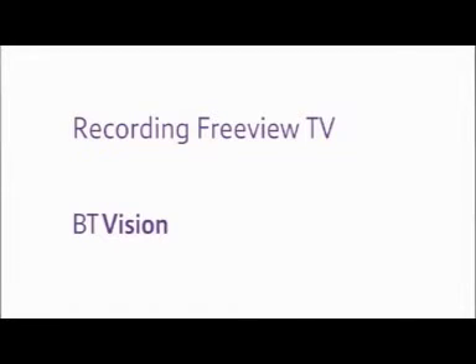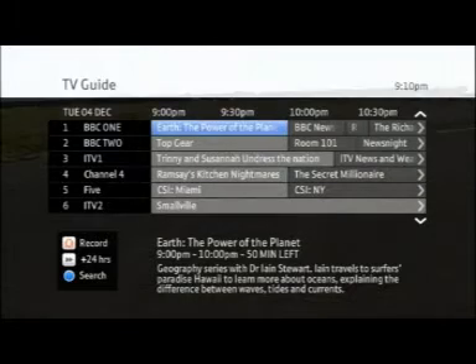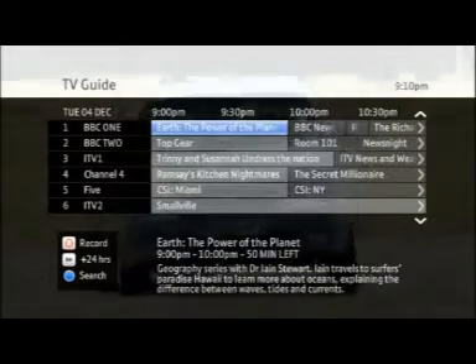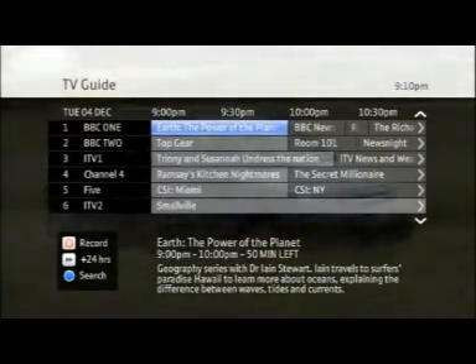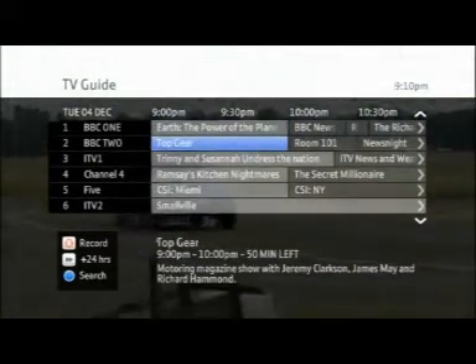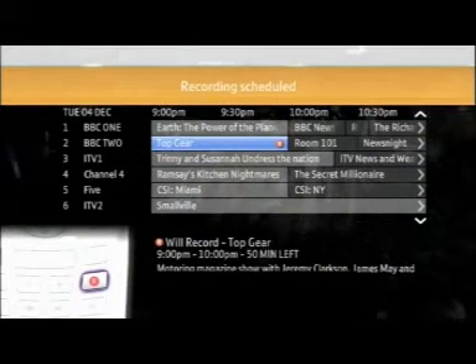Recording Freeview TV. BT Vision's digital television recorder lets you record up to 80 hours of your favorite programs at the touch of a button. Recording a program from the TV Guide is simple — just highlight the program you want to record and press the record button once. The record icon will then show up on the program listing.